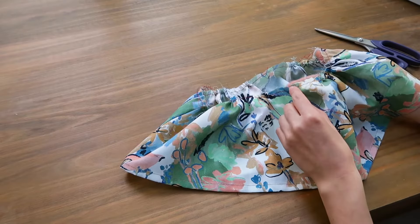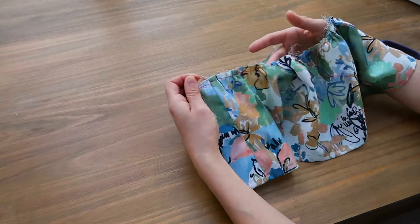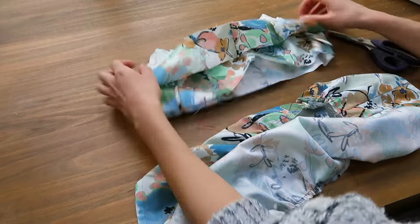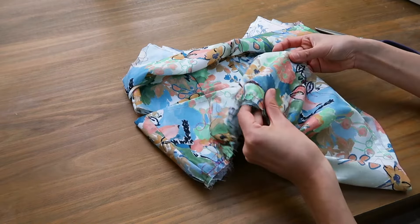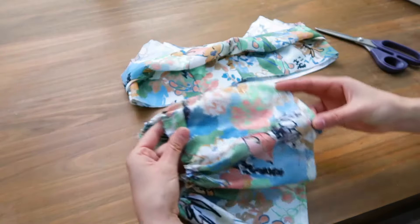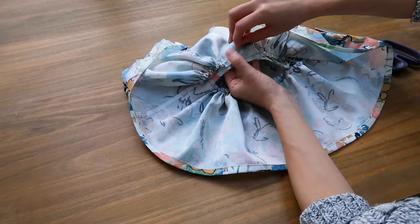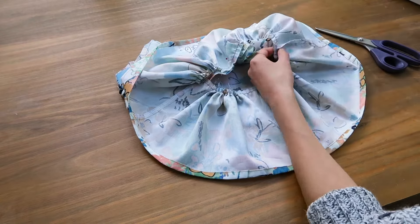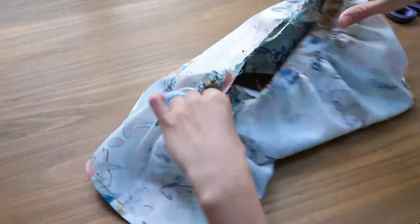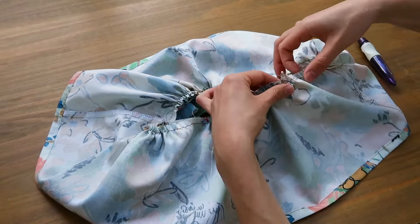I have made a knot at one end of each seam so I can control the degree of gathering more easily. I bring my upper part with the front facing me and open it so the right side of the fabric is accessible. I'm going to pin the gathered part to the upper part — the front of the gathered piece is a bit shorter than the back. I pin the middle of the front gathered part to the middle of the bust, and the sides as well. I spread the gathers evenly so the lower part matches the upper part.